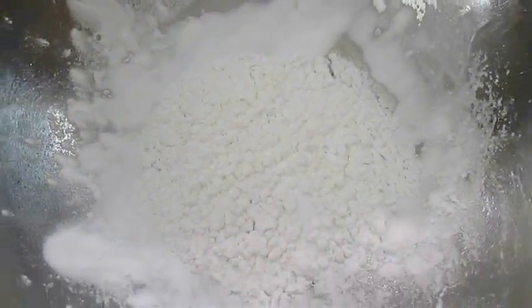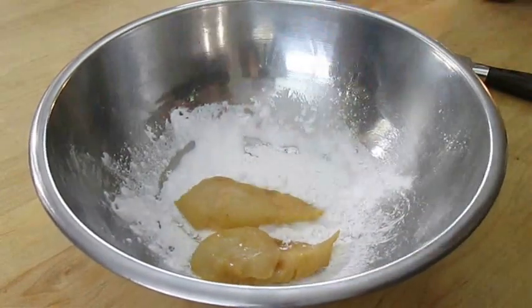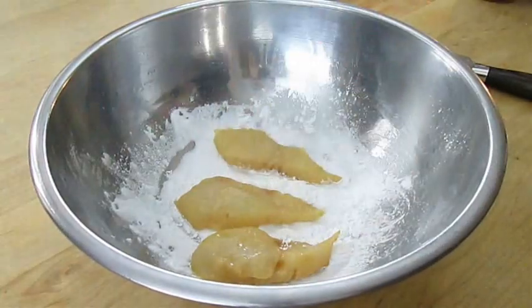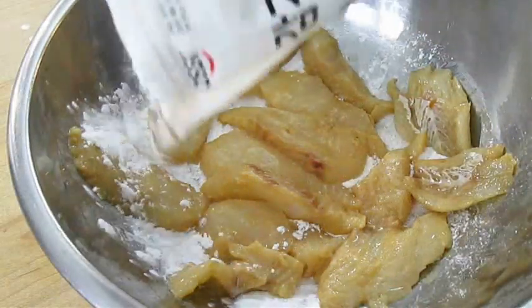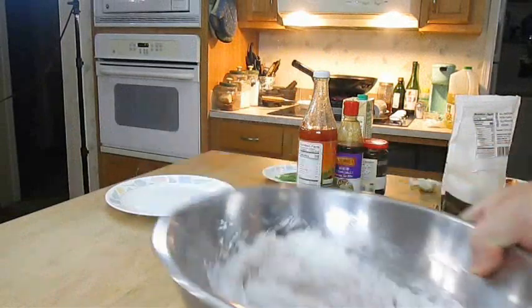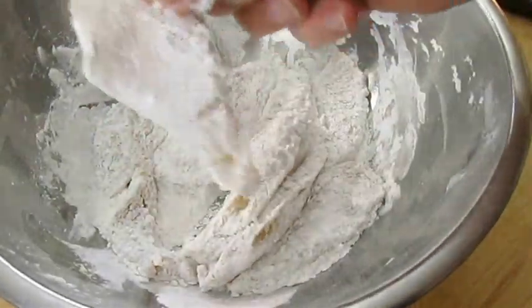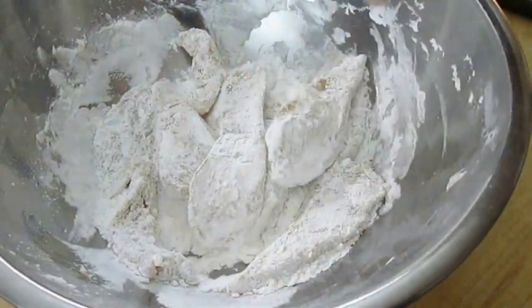Now here I've got a thin layer of potato starch. I'm going to drop each one of those filet portions into it — try to keep them separated as much as possible. Then once I've got them all in there, I'll sprinkle another thin layer of that potato starch over the top. Give it a good shake, a good toss. Make sure every one of those pieces is coated with a nice thin layer of potato starch. This will give it a nice texture when it's fried.